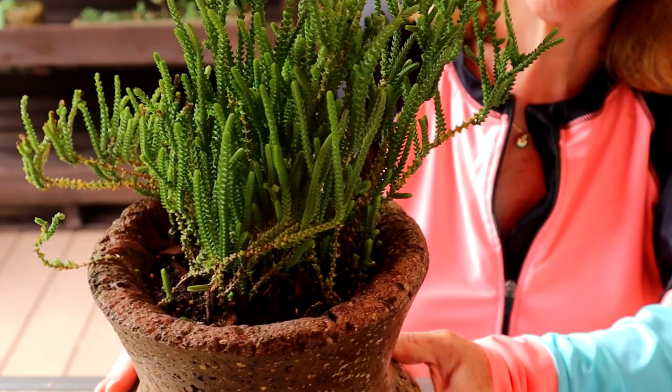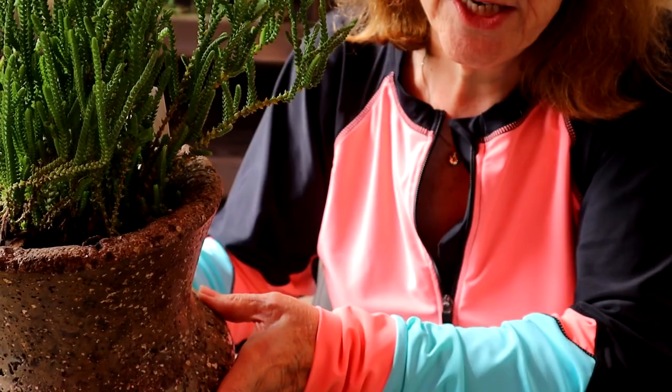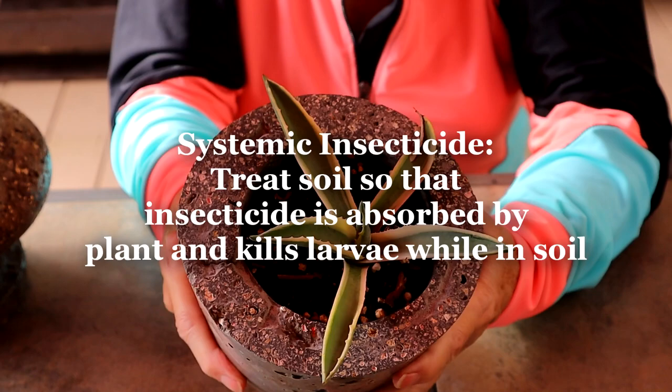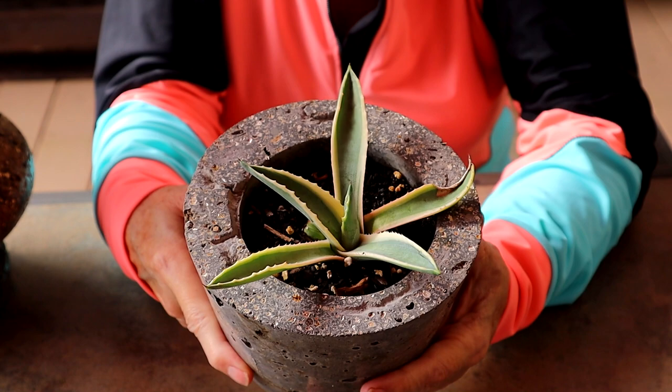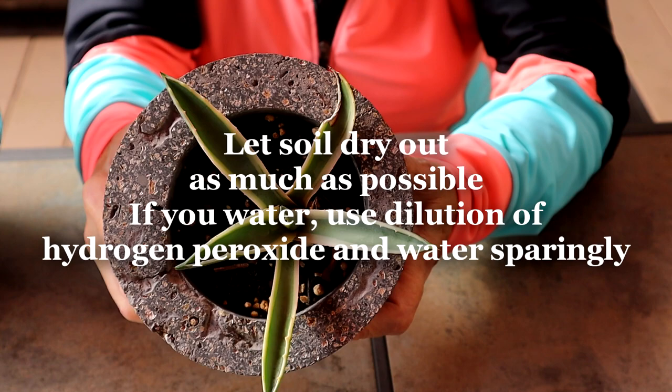Now I think the best thing to use is a systemic. So I would do in combination — I would let this dry out, scrape some of the soil off the top. If I had to water it between now and the time I take it in, I'd water it with a dilution of hydrogen peroxide. And then also make sure you inspect down in all the little crevices and the bottom.